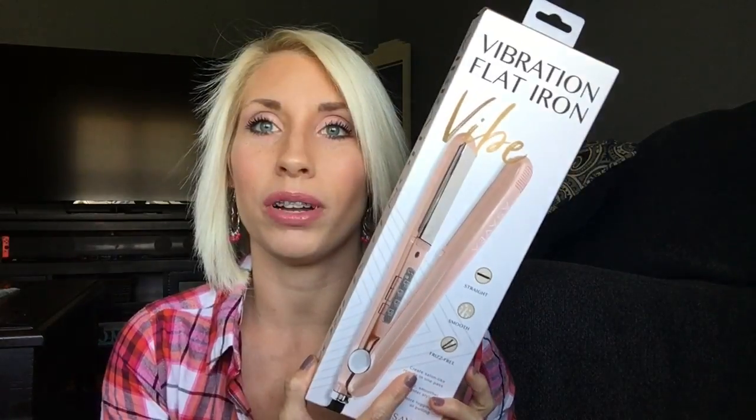I personally never heard of Asavia until I was contacted, but I did a little research and noticed they sell their hairstyling tools at Walmart — you can get salon-like results with a high-quality tool at your local store. If you'd rather pick up in store, Walmart is all over the place. Or if you purchase online, you can get 15% off by signing up for their email.